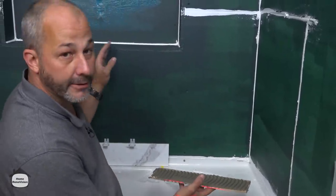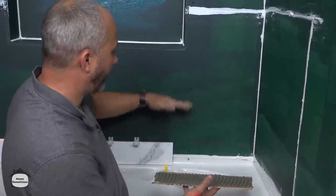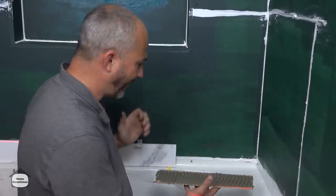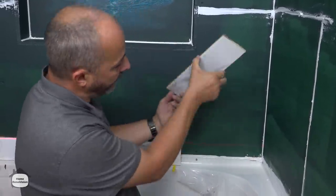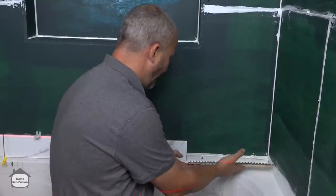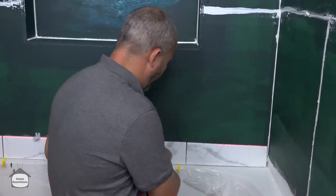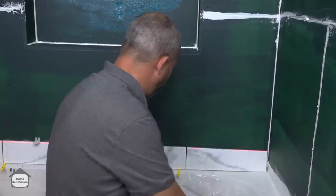It's funny because even though it's just a little bit crooked, it really shows. There's something about things that just aren't level — they just scream at you.